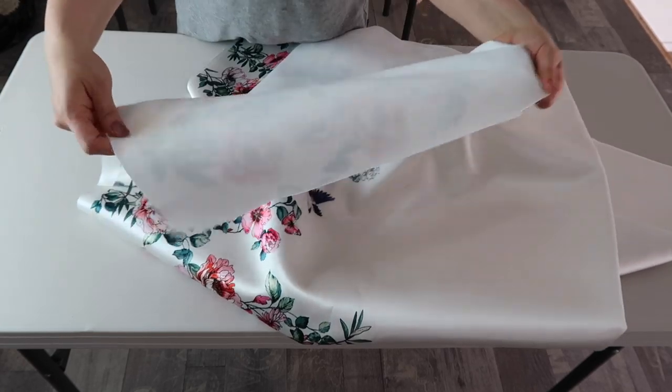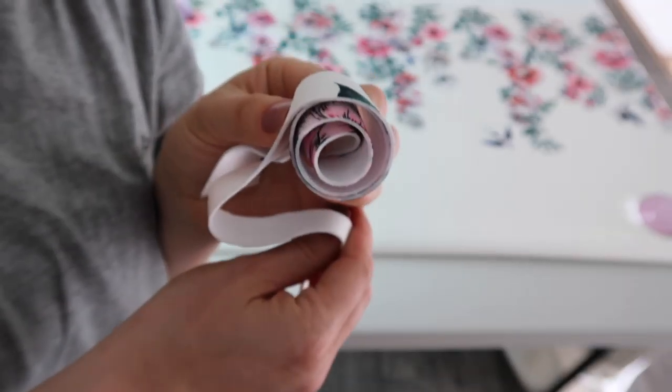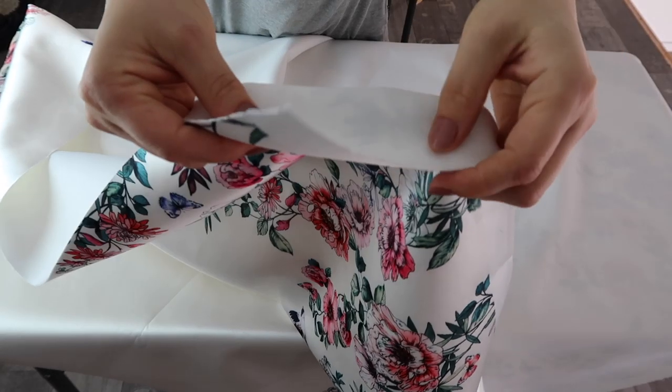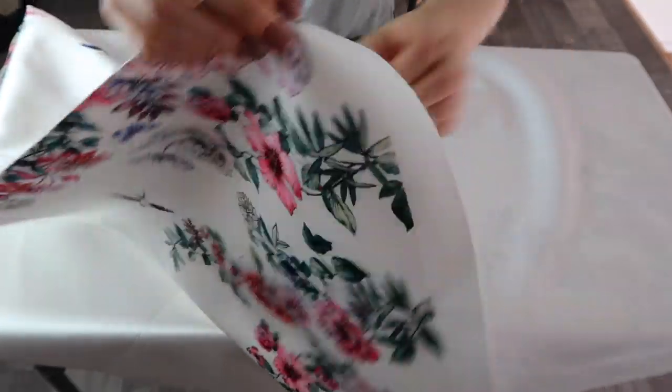For fabric I chose a scuba-type material. We are a long way from the times when scuba fabric was used only for divers. Nowadays you can find lots of scuba materials with fun prints and different thicknesses. I'm not surprised this fabric is so light, easy to sew, doesn't fray, and doesn't crease.